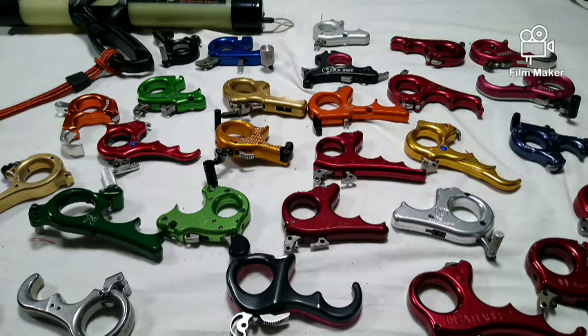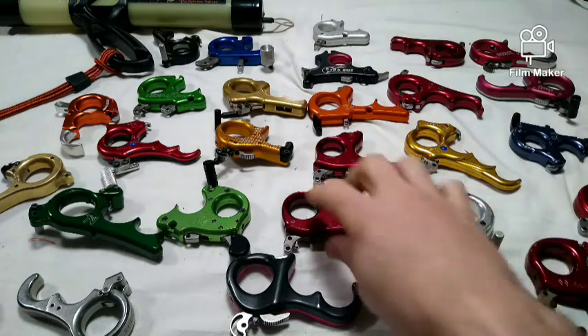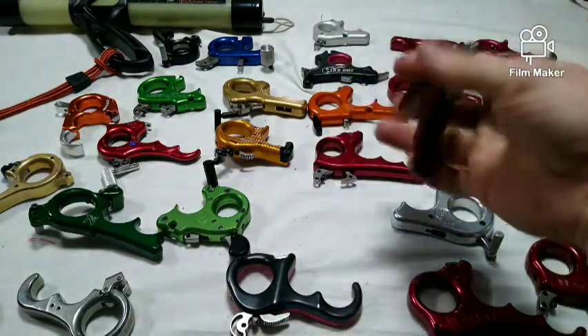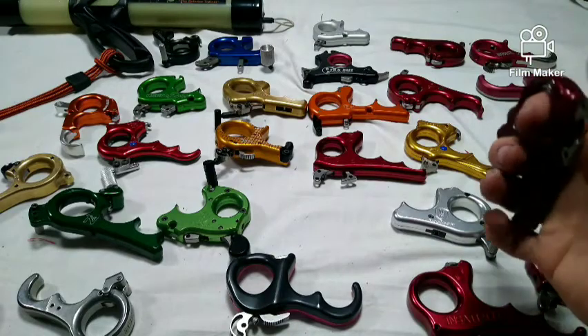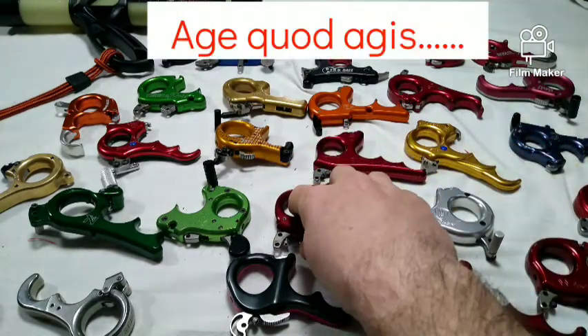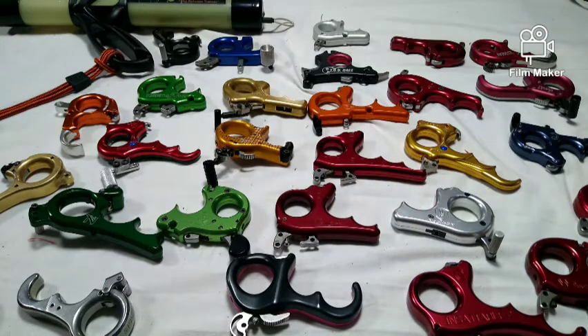Index finger rings: a good number of handheld releases on the market have enclosed index fingers. Aside from aesthetics, the purpose of an index finger ring may be to make the release more secure and resistant to dropping, to clip to a carabiner for storage, or to use on a judge when they call your line-cutting arrow out.